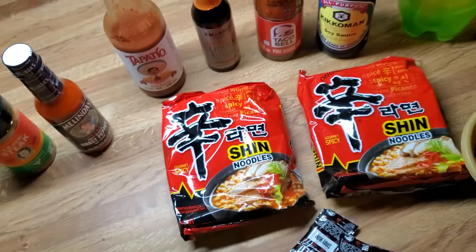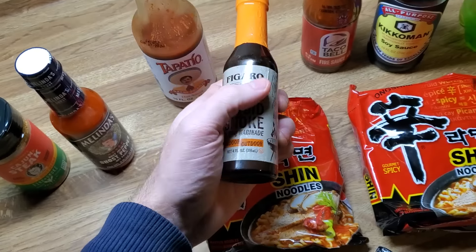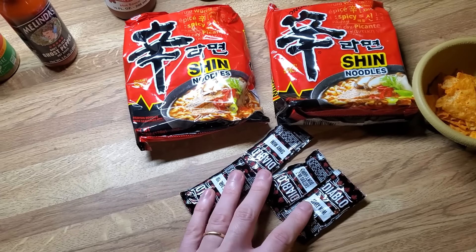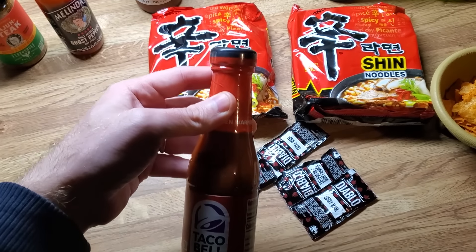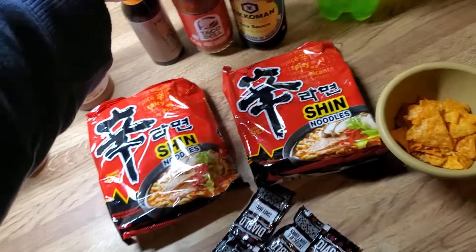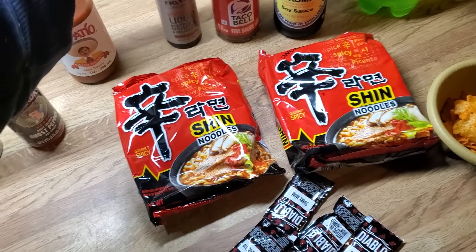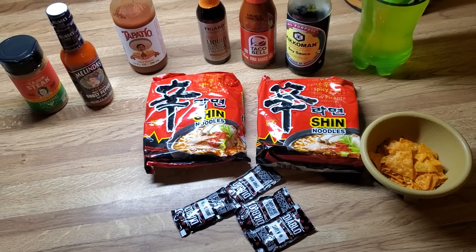Everything else should be pretty close. He never said what kind of liquid smoke he used, so I just got a random liquid smoke. I got some Taco Bell Diablo packets — four of those — as well as some of their fire sauce, so I'll try to use four packets worth of this as well. And of course soy sauce. I got my Doritos, Mountain Dew, Tapatio. Everything else should be pretty close. So let's give it a try.